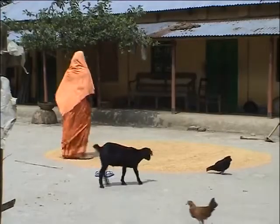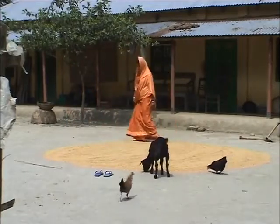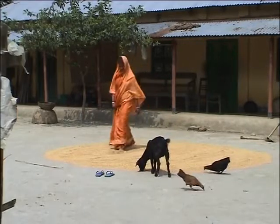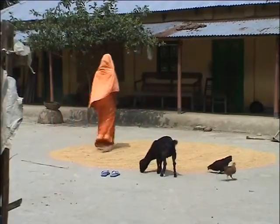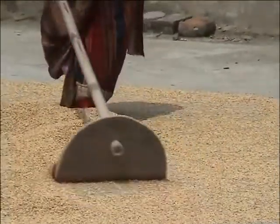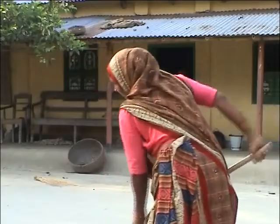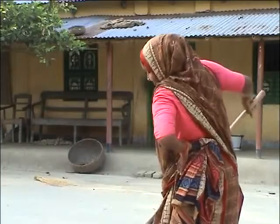Care must be taken during seed drying. Farmers in Bangladesh generally dry seed on the ground. This means that right after threshing, the seed quality starts to deteriorate at the very beginning. Why? Because seed absorbs moisture from the soil, and this hampers the drying process.